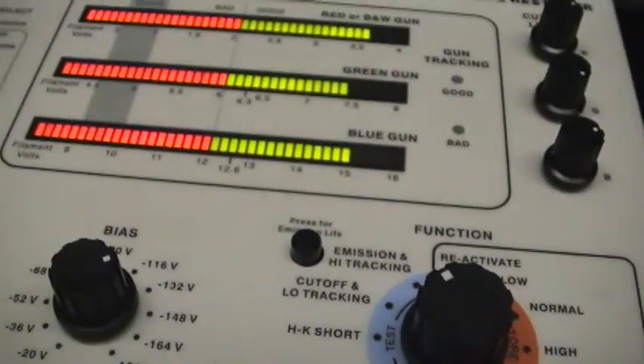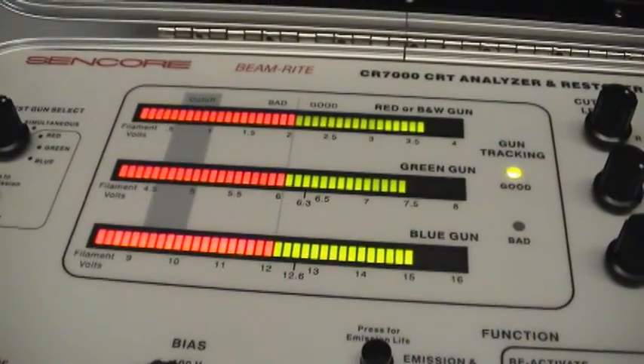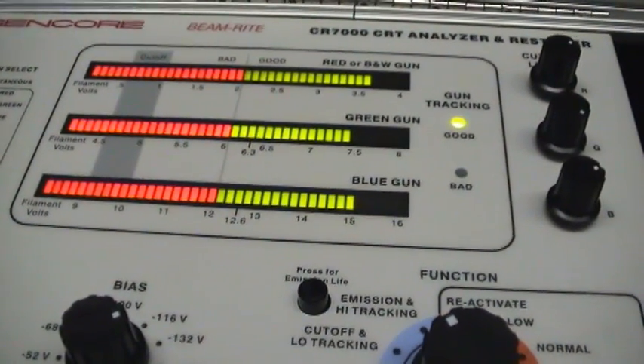I ran the reactivate function and ran it for 30 seconds, and this is what happened — I did it till the ready light went out. Now it says all the guns are good. It's awesome.